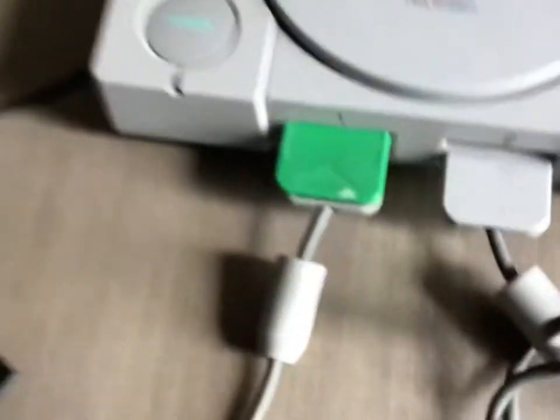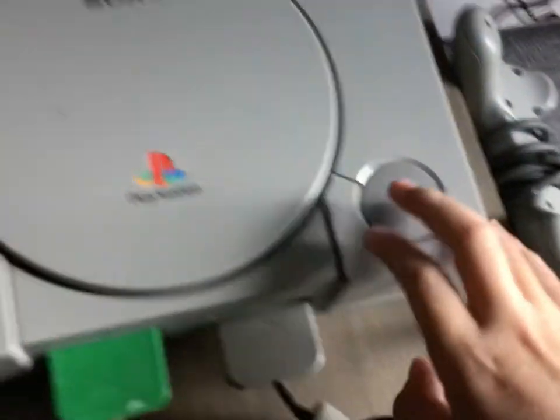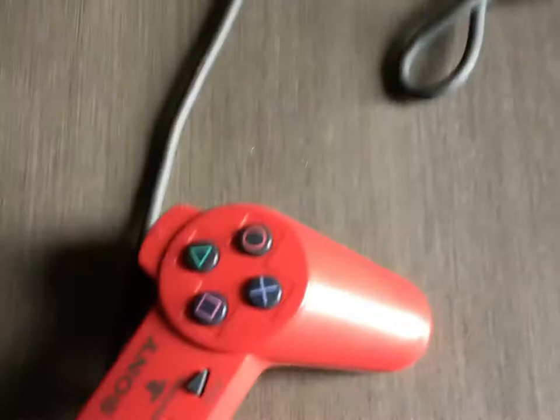Tell me what that is, please. This is refurbished — I don't have the bubble refurbished consoles.